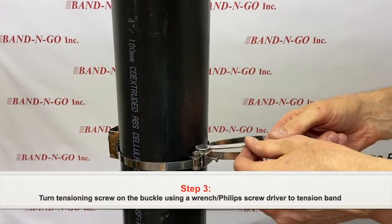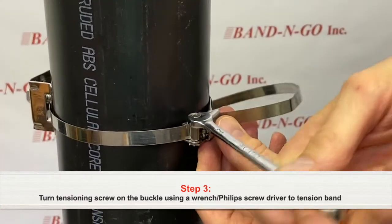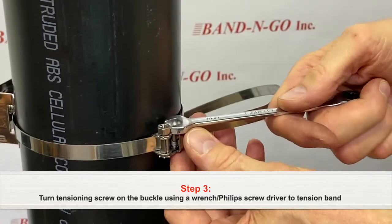Turn the tensioning screw on the buckle using a socket wrench or Phillips screwdriver, or a power drill with a Phillips head, to tension the band.